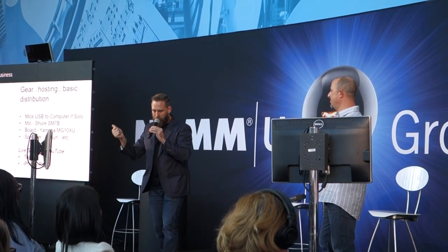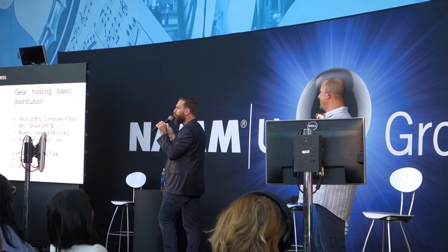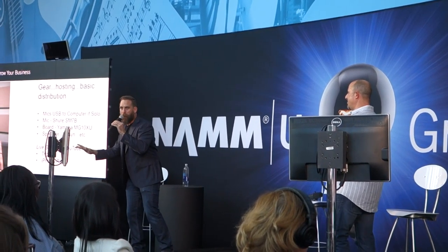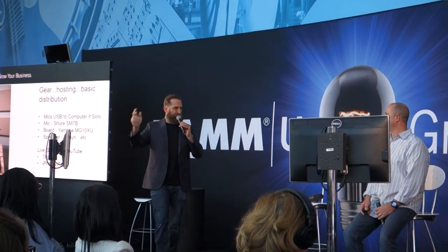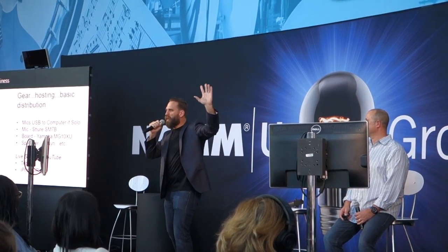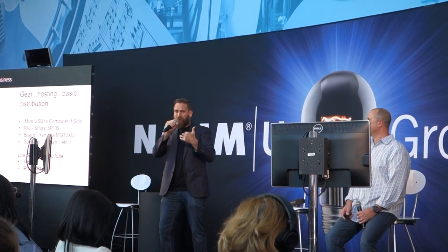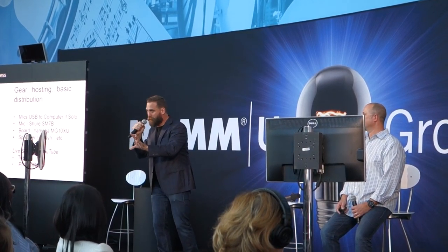Don't press record yet — do a three, two, one countdown, then record. Start the bumper music or whatever your intro is, then hit stop. You're done with your podcast. Your partner is probably on GarageBand, or you can use free software like Revert or whatever — just get it in there. Don't make this too complicated.